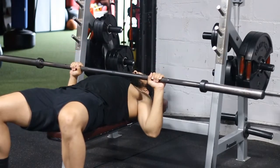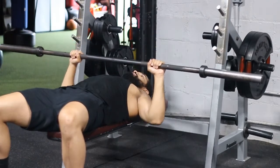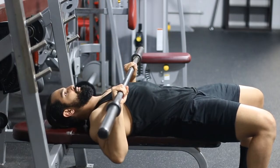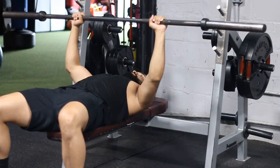Now that you understand that, let's talk about tempo first. You'll notice that my tempo is slow and controlled — not excessively slow like a 10-second negative or something like that — but you just want to make sure that you're controlling the weight, because unless you are, the chances of injury start going up.